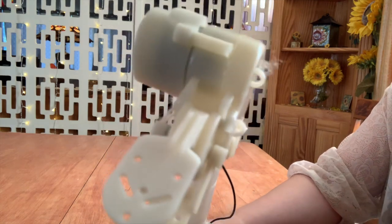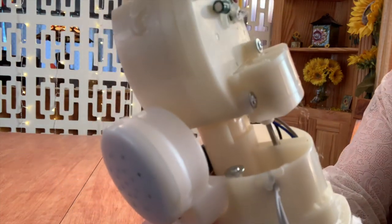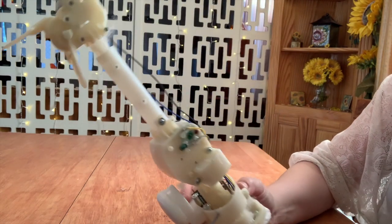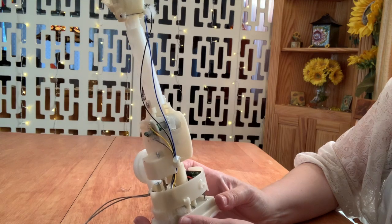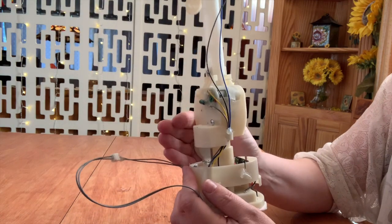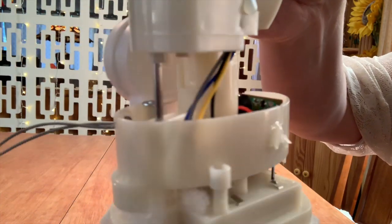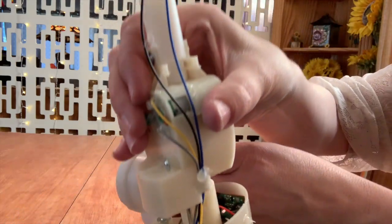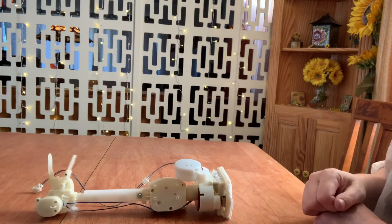I'm going to tell you some of your favorite nursery rhymes. Let's start off with Humpty Dumpty. Humpty Dumpty, son of a ball. Humpty Dumpty, how to play ball. All the king's horses and all the king's men could put Humpty together again. Now, how about Hickory Dickory Duck? Hickory Dickory Duck. The mouse ran up the clock. The clock struck one, the mouse ran down. Hickory Dickory Duck.